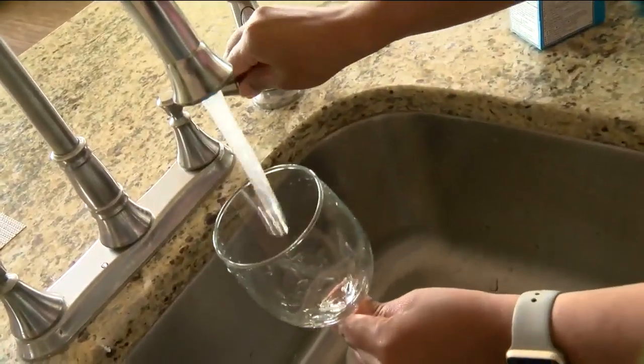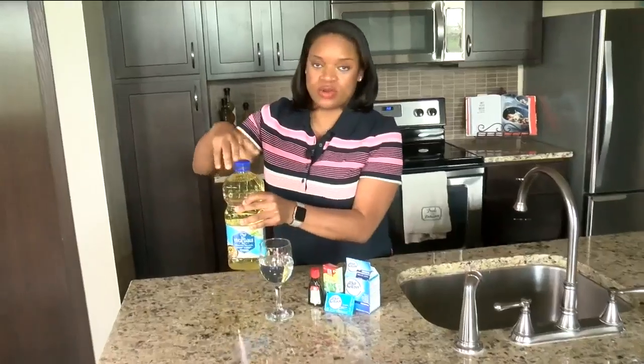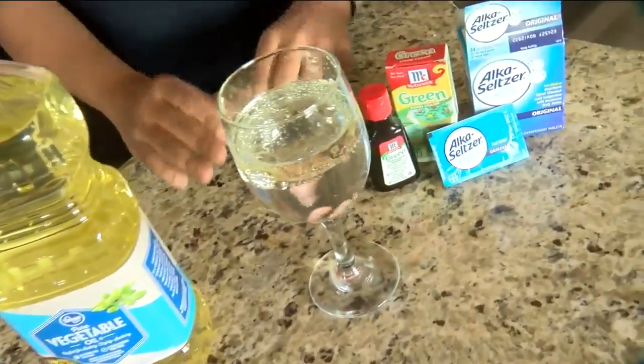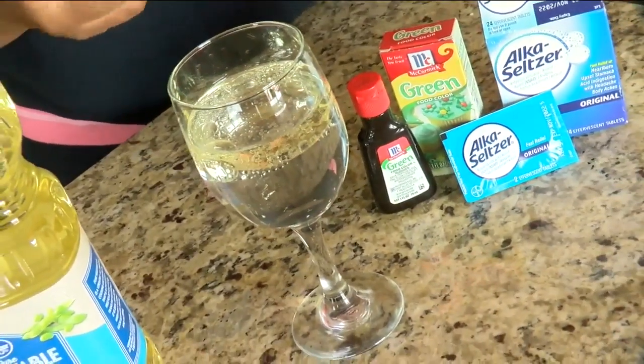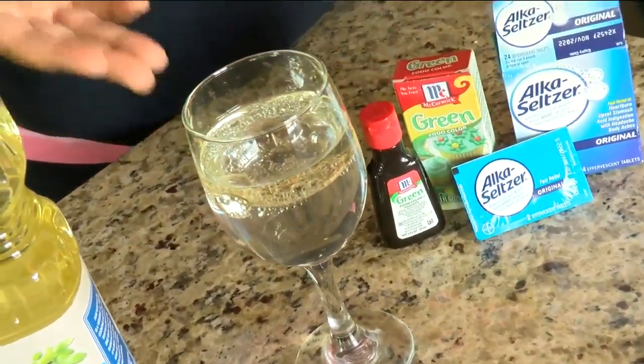First, fill your glass up halfway with some water. Next, you'll want to take your vegetable oil and pour it into the water. Now notice how the oil is going to be floating to the top, because the oil does not form a chemical bond with the water, and the oil is also less dense than the water. So all of the oil will begin to float to the top.